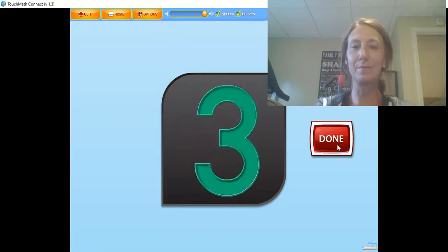There are 3 touch points on the numeral 3. The 3 is touched at the beginning, middle, and end of the numeral while counting: 1, 2, 3.